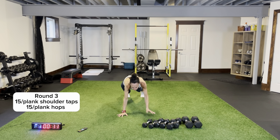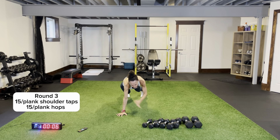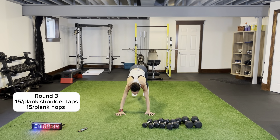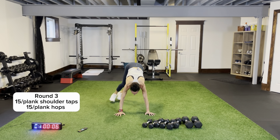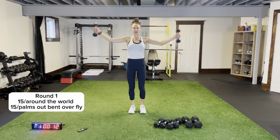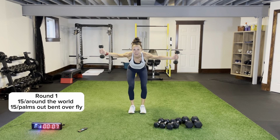We have around the world and palms-out bent over fly. I'm going to go light — lighter than normal. One more time, plank hops — side, middle, side. Work for that first rest. Grab your dumbbells, let's hit some back. Around the world: we're showing the outside of our thighs for the first 15, then palms-out lateral raise — bent over fly — for 15.